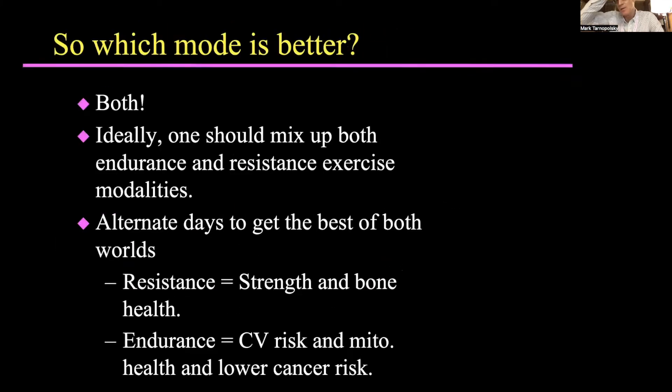So which mode is better? Should you do more of a weight training resistance program, or should you do endurance? I think ideally both. You could warm up for 15 minutes on an elliptical and then do circuit weight training. Start off with spinning on a bike, walking on a treadmill, going outside for a brisk walk, cycling, rowing — whatever endurance activity you prefer — and then do a circuit set.